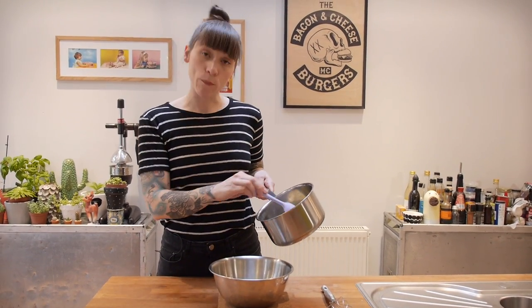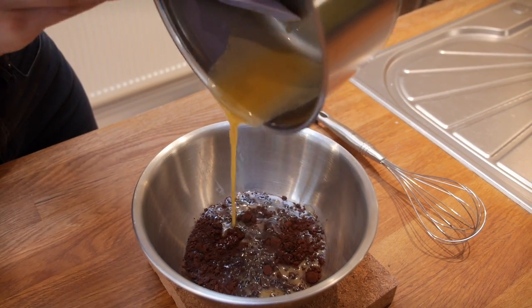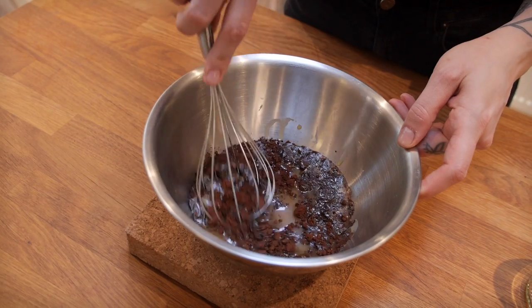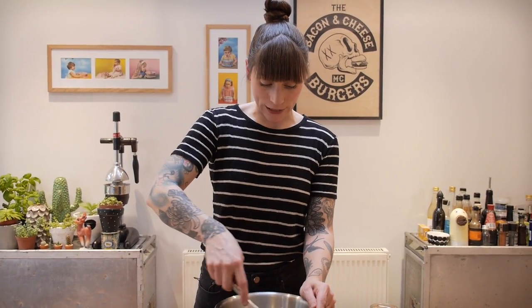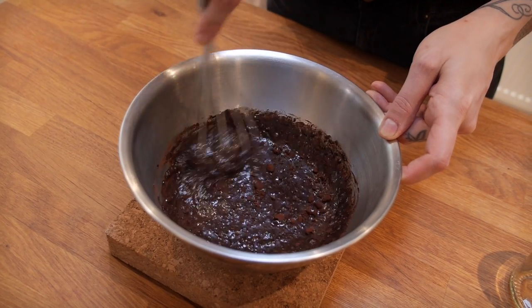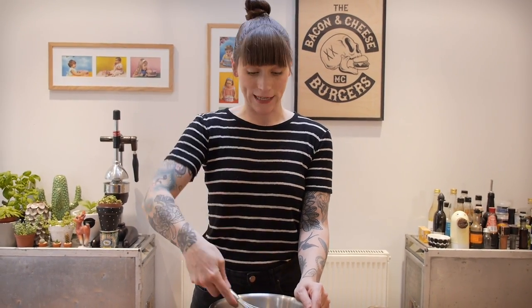That's just come to the boil and now I'm going to pour it over my chocolate and cocoa mixture and let it sit for about a minute. Now it's time to give it a little stir using my whisk. I'm starting off stirring it quite slowly but gradually as it comes together I'm going to speed up my whisking action. It's ready when it's super, super glossy — and you'll know when it's ready because you'll just want to shove your face in it.